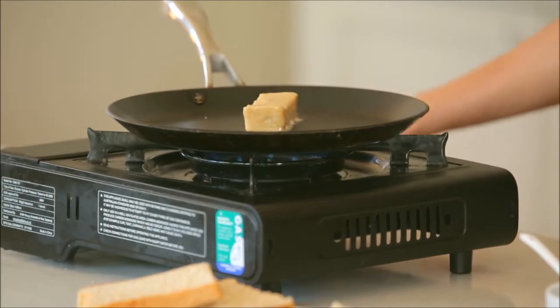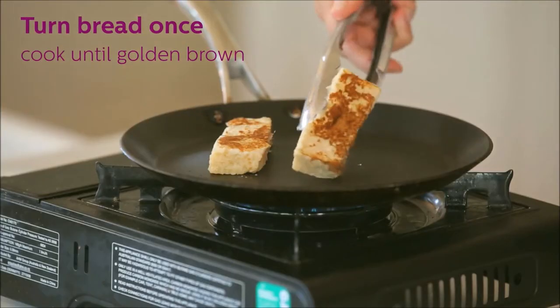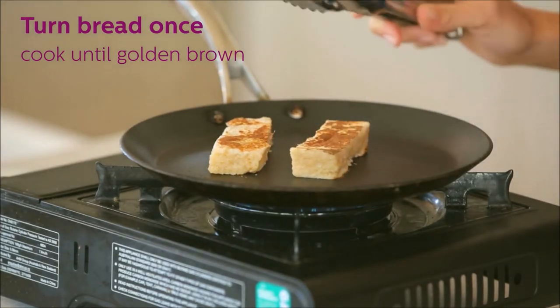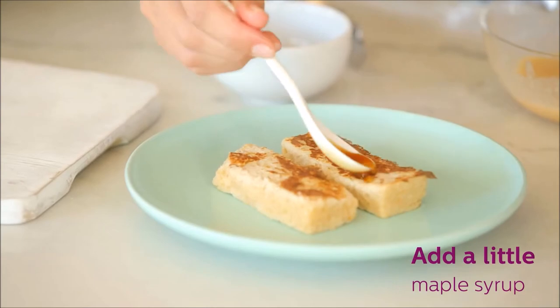Now we coat the mixture over thick wholemeal bread and pop it into a hot frying pan. These are perfect for when your baby refuses a spoon or just as a natural progression onto finger foods. You can start to introduce finger foods as early as 6 months. Just turn the bread once and when you have that beautiful golden colour, you can take them off the heat. My kids love this on its own, but sometimes I add a little maple syrup.